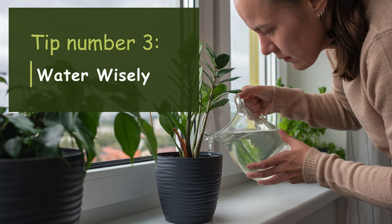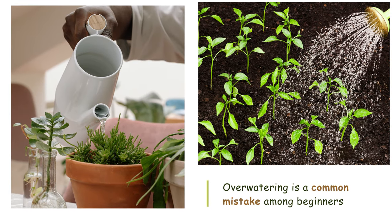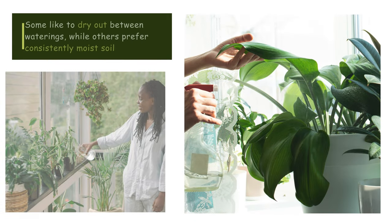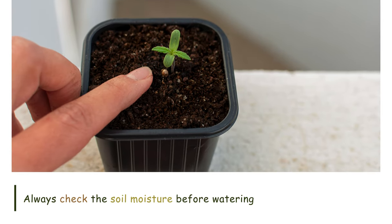Tip number three: Water wisely. Over-watering is a common mistake among beginners. Understand the watering needs of your plants — some like to dry out between waterings, while others prefer consistently moist soil. Always check the soil moisture before watering.